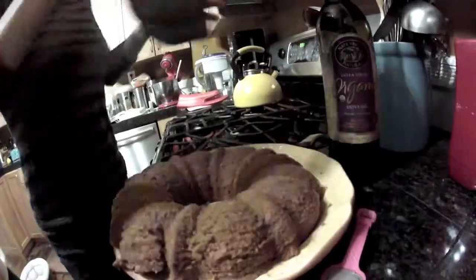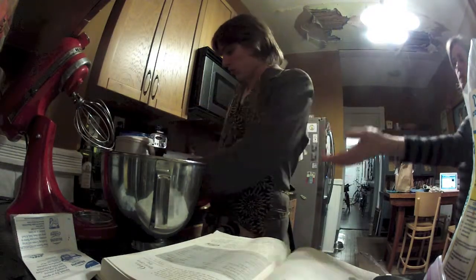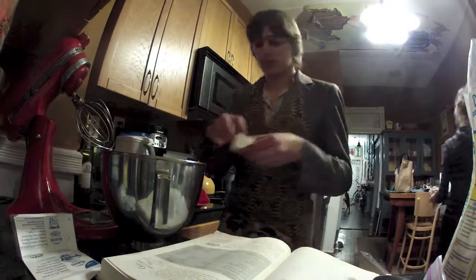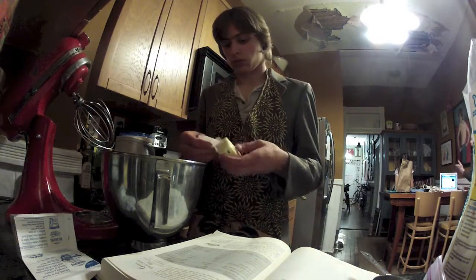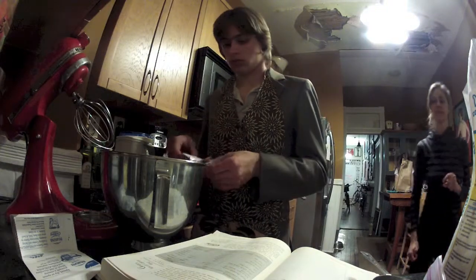Delicious! You can also make icing. To make icing, take a large chunk of cream cheese, half a stick of butter, and a cup of sugar. Then mix them together at medium speed for about 30 seconds.